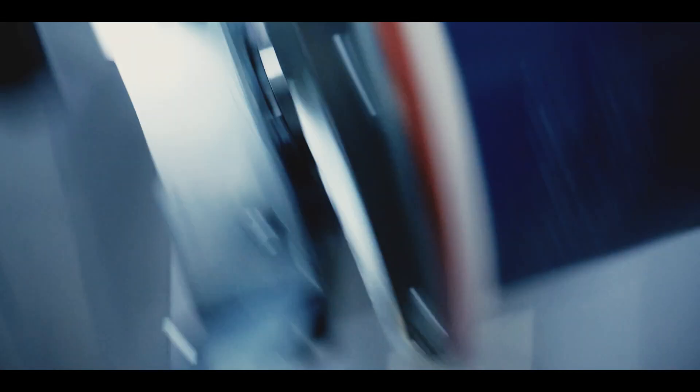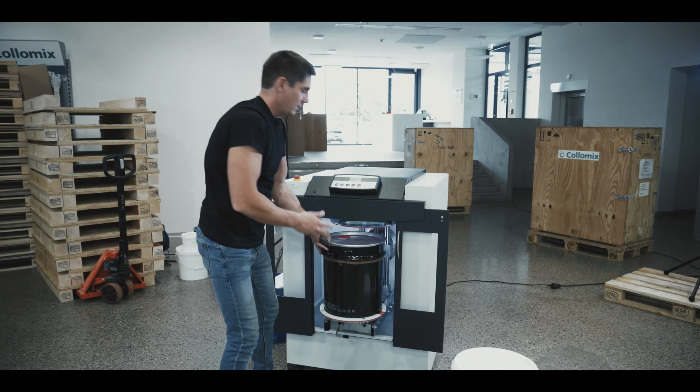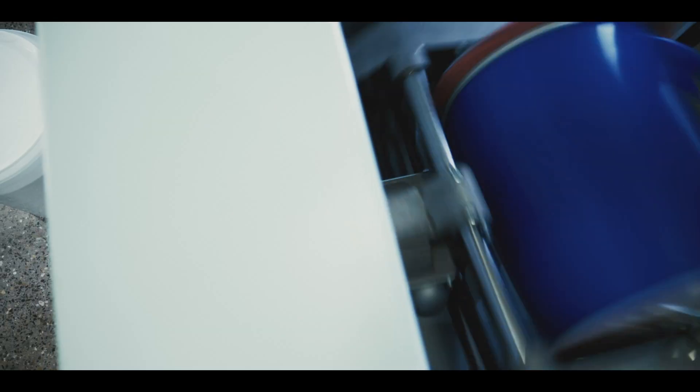The sheer forces inside the liquid ensure optimum fast mixing without affecting the structure of the ink. Mixing in sealed containers keeps the workspace clean and saves valuable material from sticking to the stirrers.